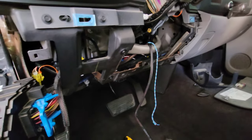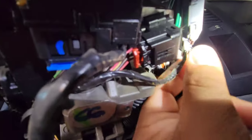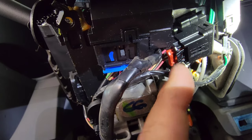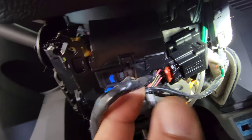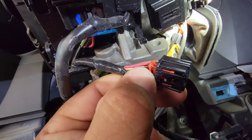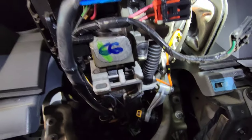Right here, you just push this little tab and pull this out. Then you pry this red piece back a little bit, push this little button, and it will just pop right out. You just pry that little red piece back because it kind of snaps in there.